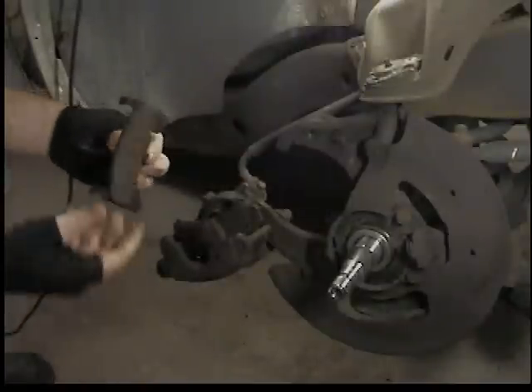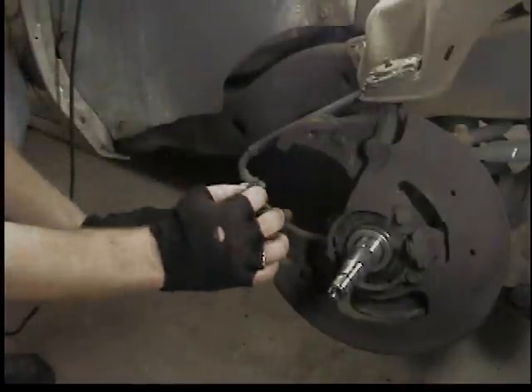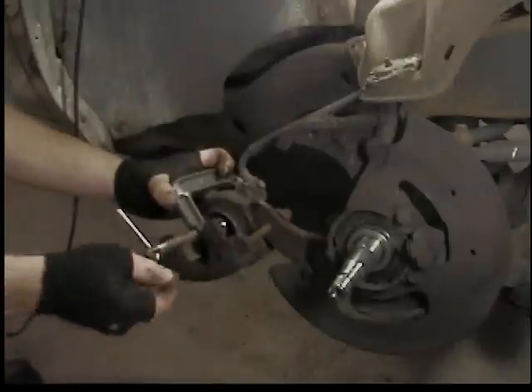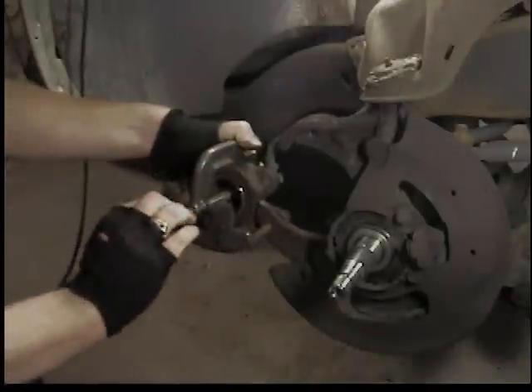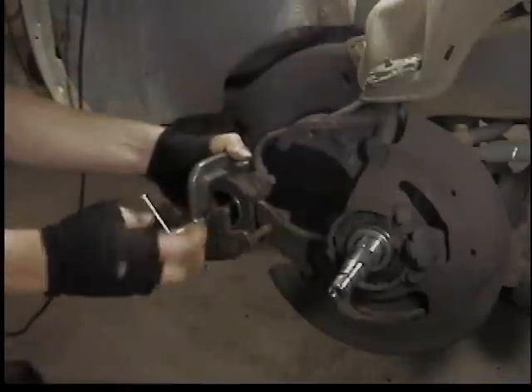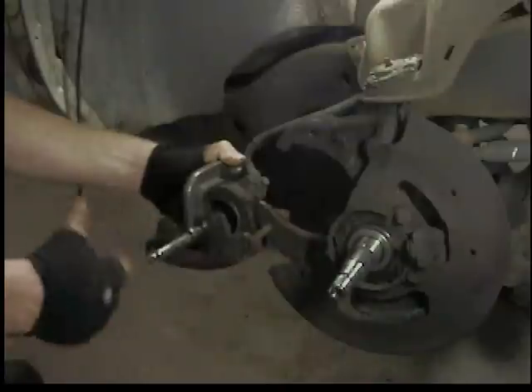Go ahead and take the brake pads out - they're spent, down to the squealers. At least he didn't run it until it was on the rivets. Then we're going to push the piston back in the caliper with a C-clamp, push it all the way back. Because the new pads are going to be thicker and they won't fit over the new rotor unless you push the piston all the way back.